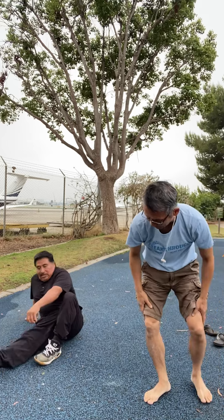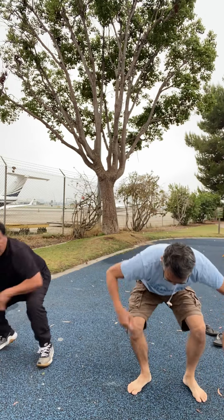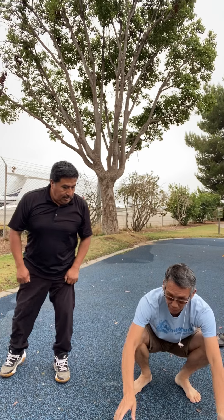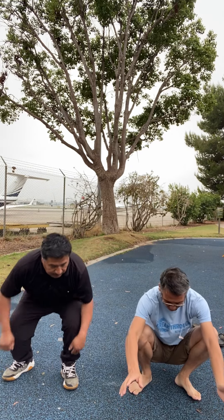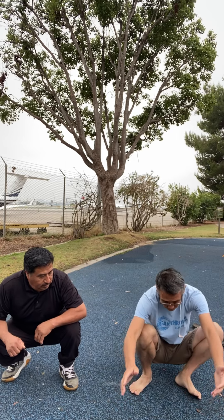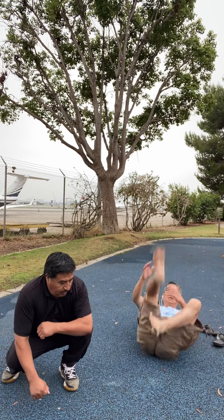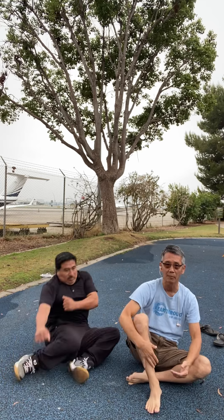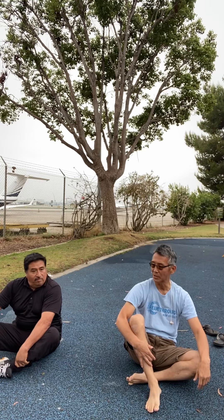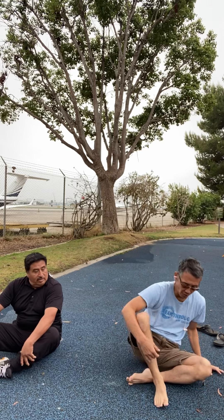Maybe the pants are too tight or the shoes are too tall. The idea is: get as close to the ground as possible. So now I'm going to bend, tilt my left leg, and touch the ground. Basically there's no falling, there's no impact. You want to minimize any impact from the fall.